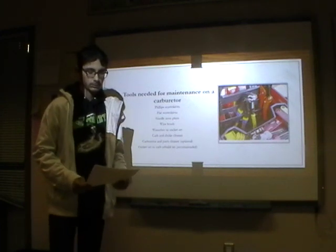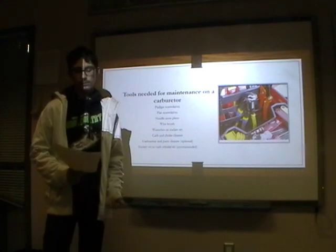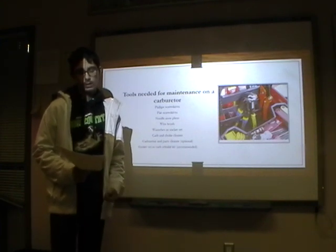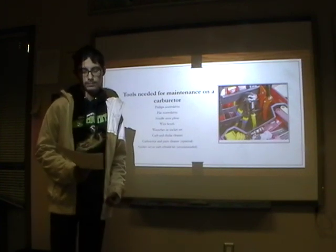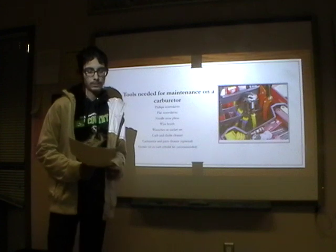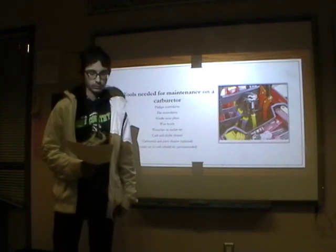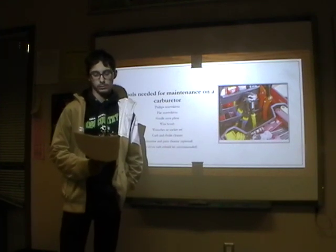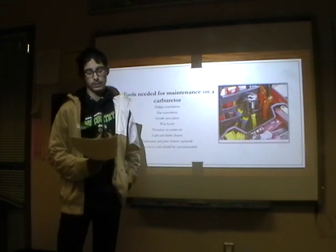Tools needed for maintenance on a carburetor are the Phillips screwdriver, flat head screwdriver, needle nose pliers, a wire brush for cleaning, wrenches or socket set for taking apart, then a carburetor and choke cleaner for cleaning the carburetor once you have it taken apart. Carburetor and parts cleaner is optional. A gasket set or carb rebuild kit is recommended.